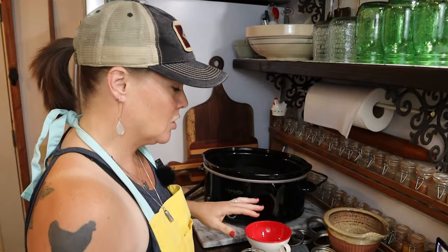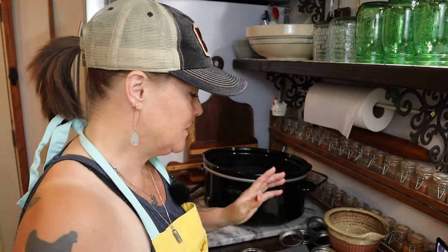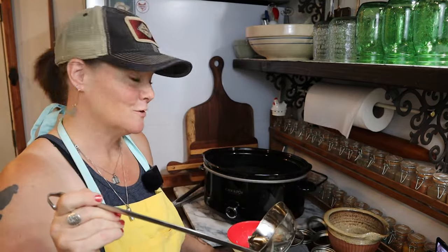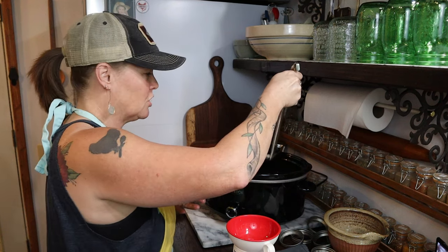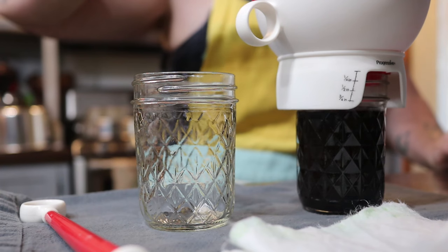I don't know exactly how many jars this recipe will make, partly because I made it differently than the two originators of this recipe. Their version was a thinner version — kind of like a glazing barbecue sauce or a marinade. So because I've cooked it down, it's going to have less output.